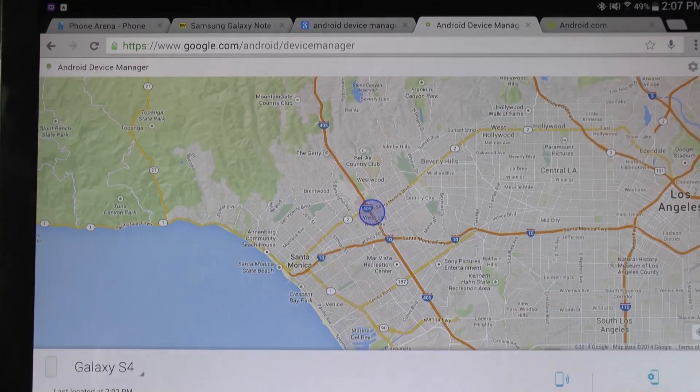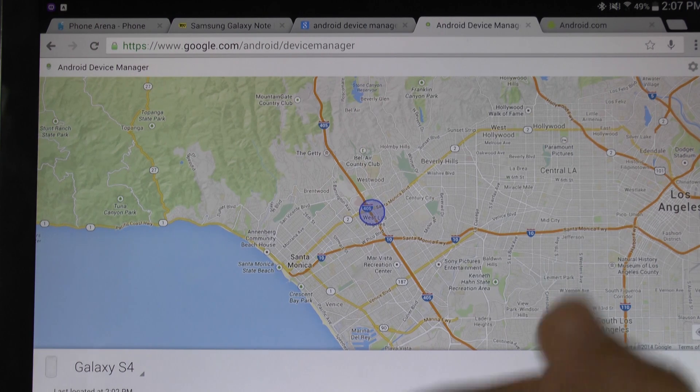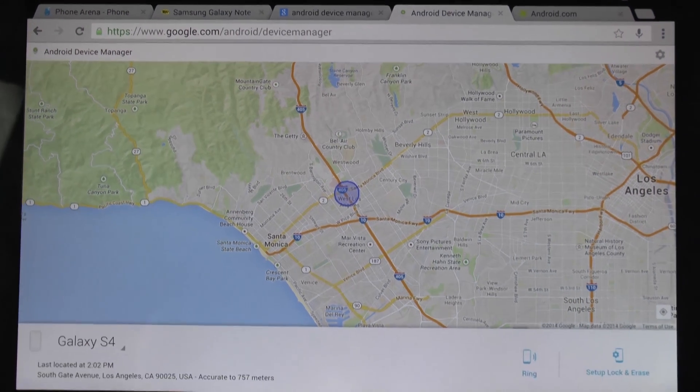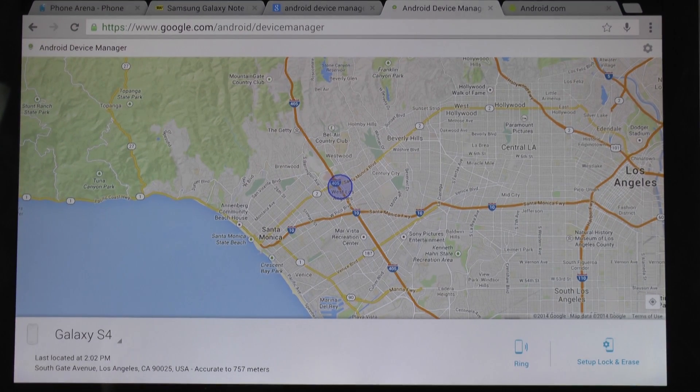This is pinpoint accurate. However, I will not zoom in as I do not want to give my current location. But as you see right here on the bottom, you can actually ring your device to notify it, or set up lock and erase, which will wipe out your device so none of your information can be stolen.